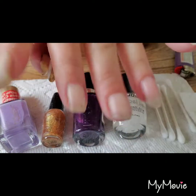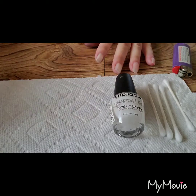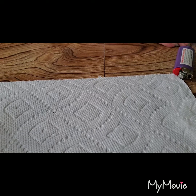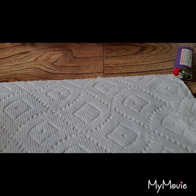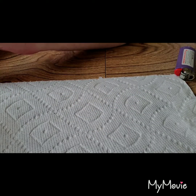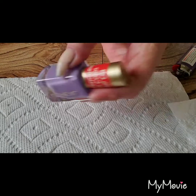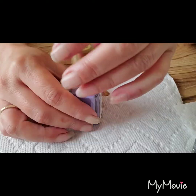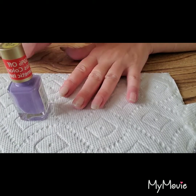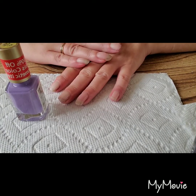Now my hands are washed and my fingernails are very clean. I am going to move these colors - you can use any combination of colors you like. I also have some dotting tools and I'm going to get a little piece of paper to do my colors on. I am going to do my right hand first because I'm right-handed. It's harder for me to make the left hand match, so I just do the right hand first and then match the left.